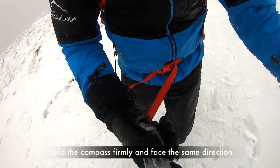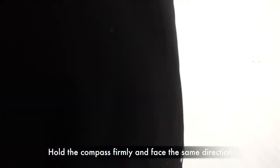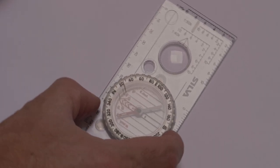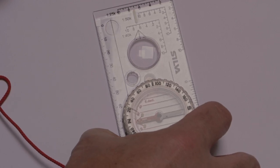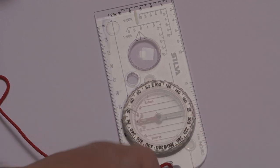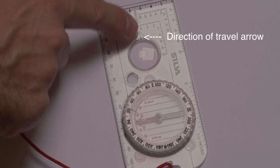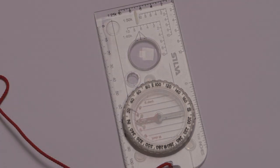So now, stand up holding the compass flat in the palm of your hand with the direction arrow straight ahead of you. Rotate your whole body so that the floating red needle lines up with the red arrow in the compass housing. The direction you're now going to walk is indicated by the direction of travel arrow, not where the compass needle is pointing — otherwise you'll just end up walking north all the time.